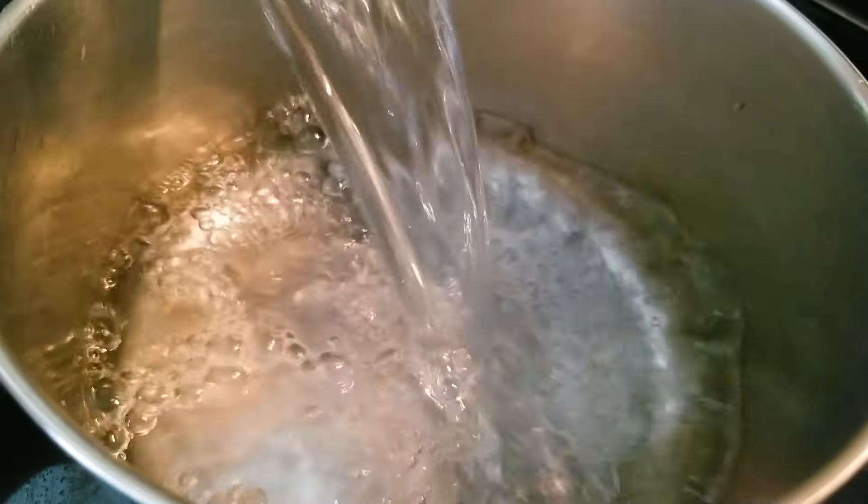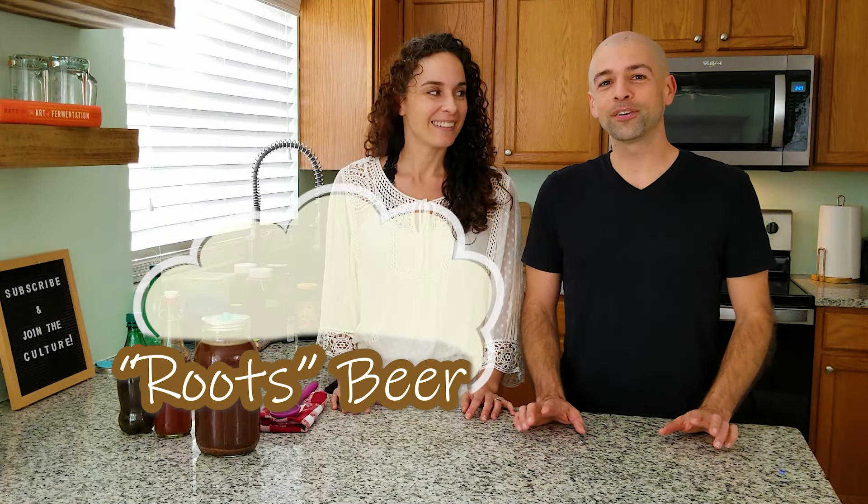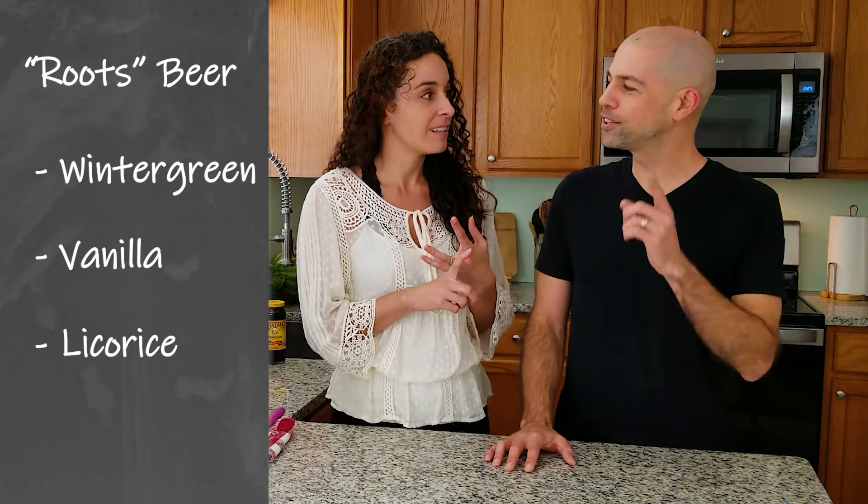We're going to wait to set this to boil because we have some ingredients to add. It took a little experimenting to find a flavor that really tasted like root beer to us, so you're going to see a lot of different ingredients. When you think of root beer, it's probably more accurately called 'roots beer' — because it's a combination of roots, and that's where you get the best flavor. The taste of roots beer is a combination of wintergreen, vanilla, and licorice flavors. Feel free to experiment by excluding some ingredients if they're too expensive or hard to find — maybe it still tastes like root beer to you without one of them.